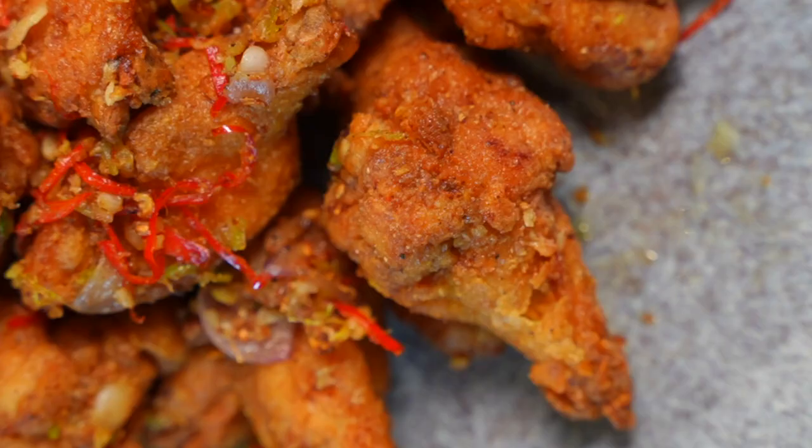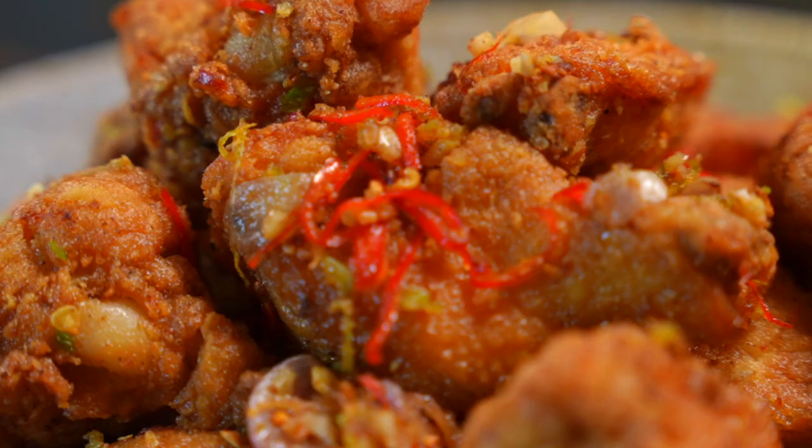Let's make salt and pepper wings. It's crispy, it's aromatic, fragrant, spicy, and really packs a punch.